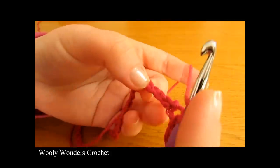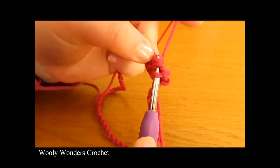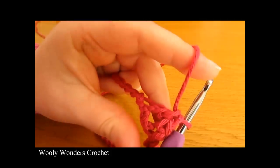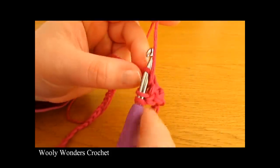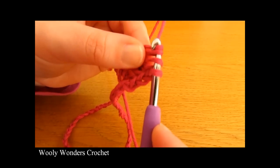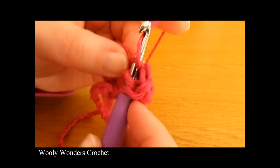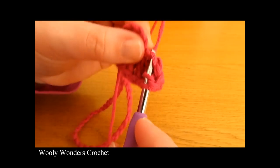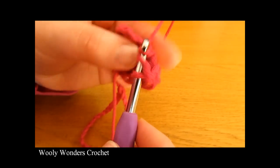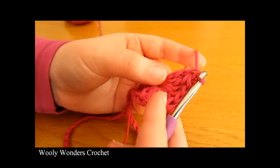To do a double crochet: yarn over and go into the chain, yarn over and pull up a loop, yarn over and pull through two loops, and yarn over and pull through the final two loops on your hook. There we have one double crochet. Now yarn over and go into the same chain again and work a second double crochet, then a third, fourth, fifth, sixth, seventh, eighth, and ninth. So there we have nine double crochets all into that one chain.